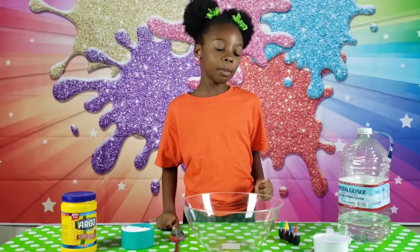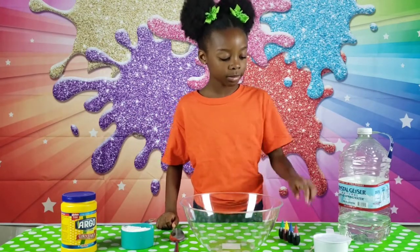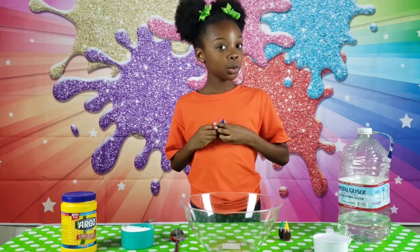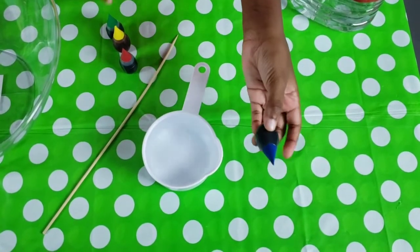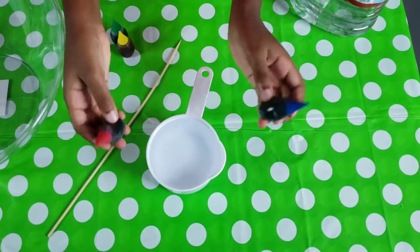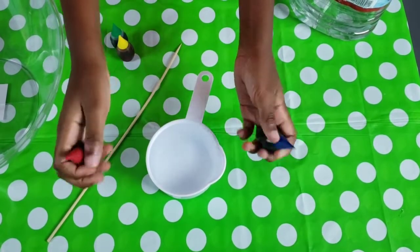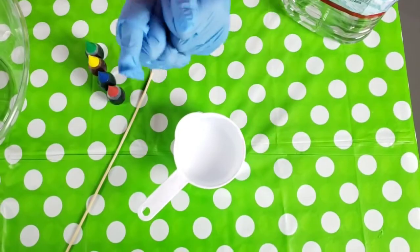How about we make purple? What two colors do we need to make purple? Blue and red. So I'm going to use two drops of blue and two drops of red, because we want to keep an even amount of color so that one doesn't overpower the other. I'm going to wear some gloves because the food coloring will dye our hands.